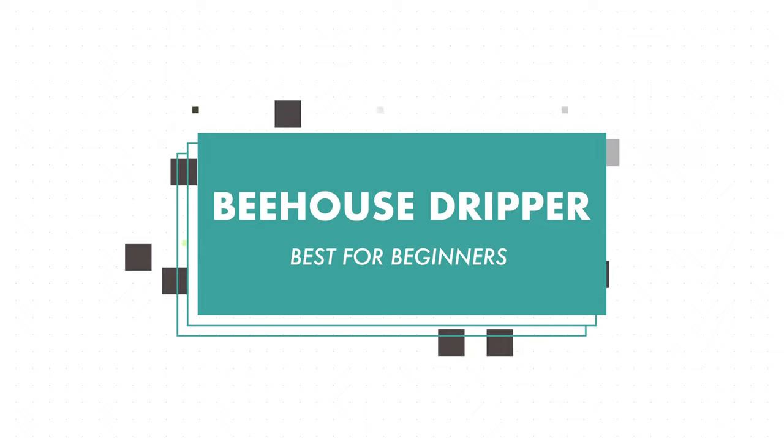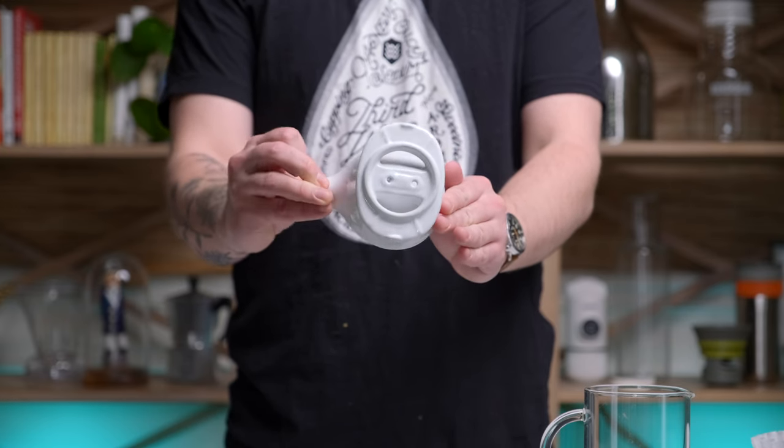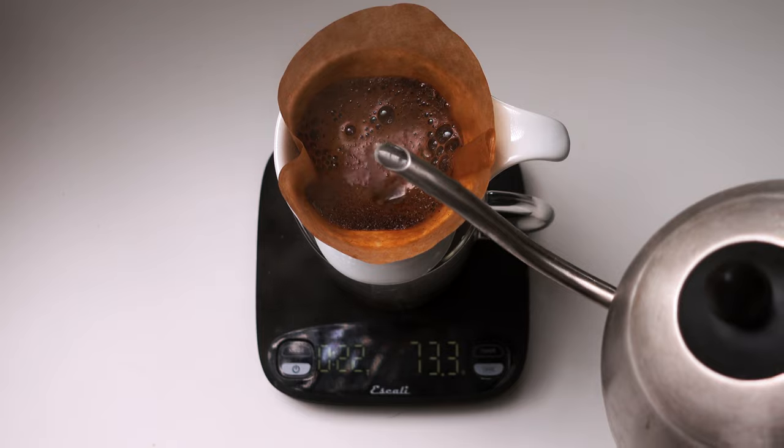Next, we are looking at the Beehouse Dripper, which is our highest recommendation if you're just getting into pour-over coffee brewing. Maybe you don't have a gooseneck kettle, a fancy scale, or a fancy coffee grinder, but you still want to make a pour-over — this is a great option. It does only come in ceramic, which may not be the best if you tend to drop things. It comes in two sizes: a one-cup and a two-cup version. Both use standard filters, so unlike the others, you don't have to order them online or seek out a specialty coffee shop — you can just run down to your grocery store and pick them up. If you're just getting started and don't want to invest a lot in extra gear, this is a great choice.